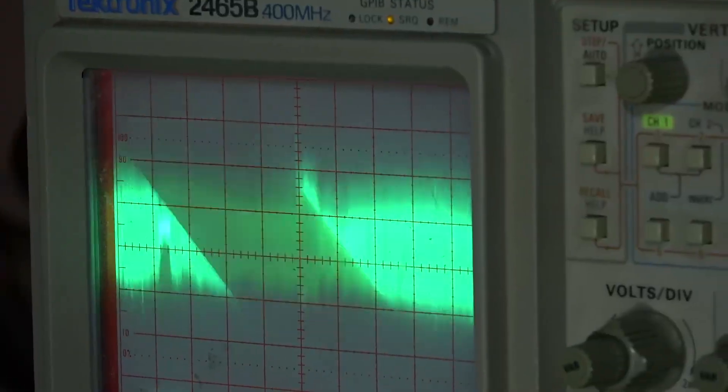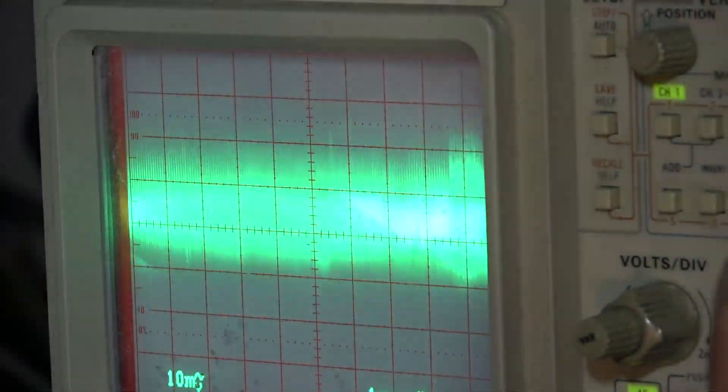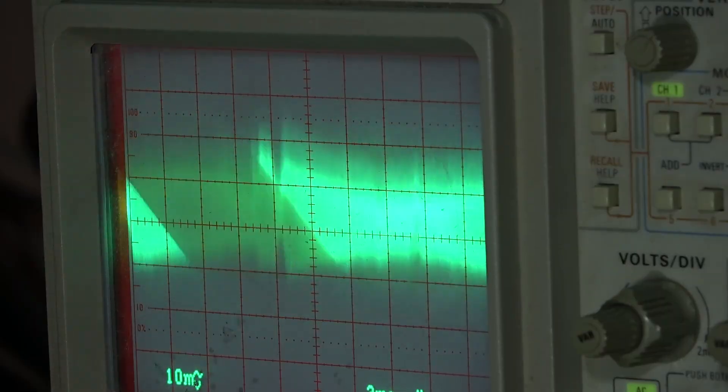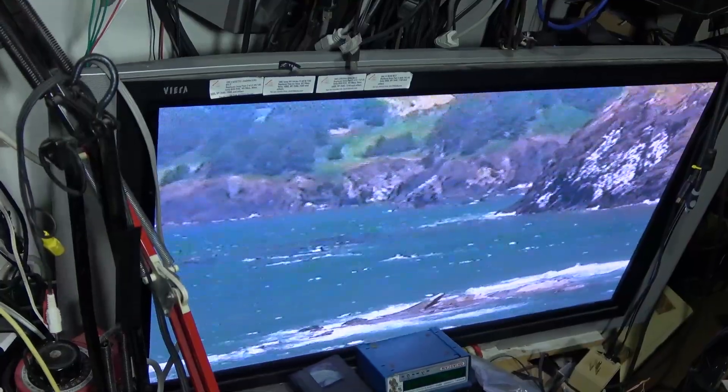Other than the odd glitch, the tracking servos are not operating when you're in fast forward — it's just relying on tweaking the tape path. The scope is actually not looking too bad. Of course the rolling shutter on the camera makes it a little harder to see, but the waveform itself is actually relatively flat at this point. Not perfect yet, but it's certainly watchable.